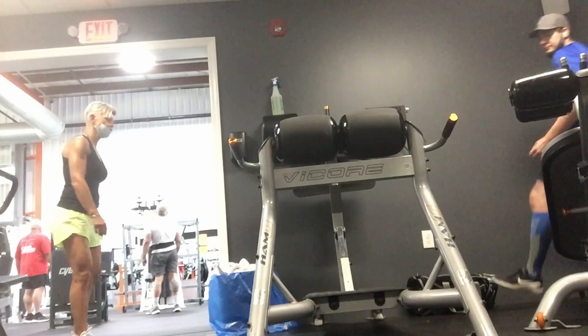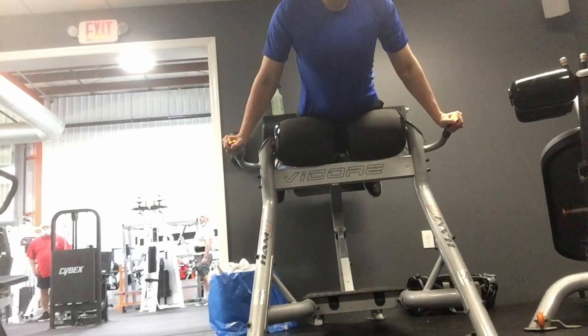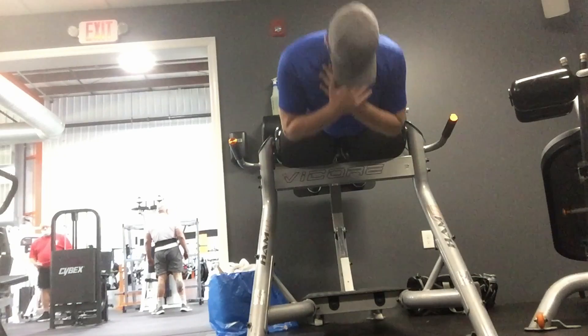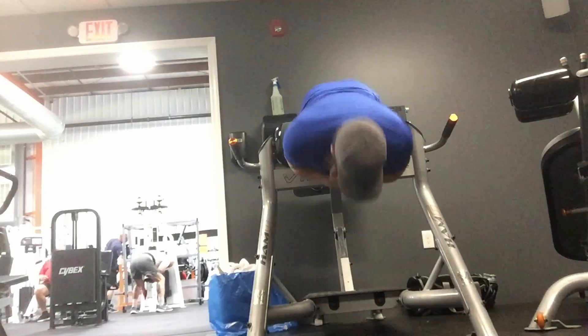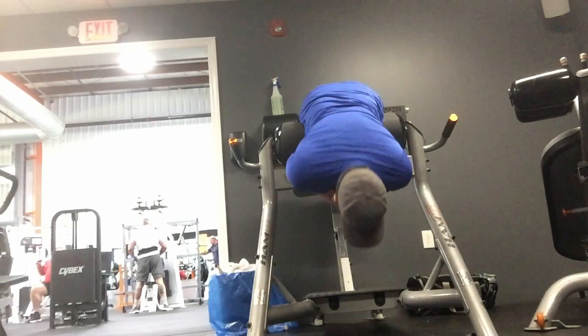Number four: glute ham raise. The glute ham raise builds your posterior chain without adding a lot of stress and strain on your lower back. The exercise works your glutes and hamstrings. Place your ankles on the lower pad and your feet firmly on the platform so the back of the calves is resting against the upper pad. Start the movement with your torso upright, then cross your arms across your chest. Squeeze your core, hamstrings, and glutes as you lower your body in a controlled motion forward over the edge until your body is almost upside down. Return to the starting position by contracting your hamstrings.